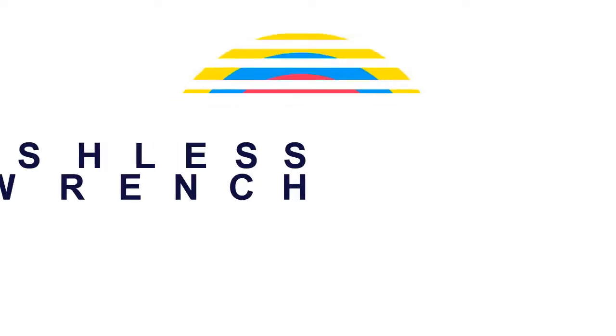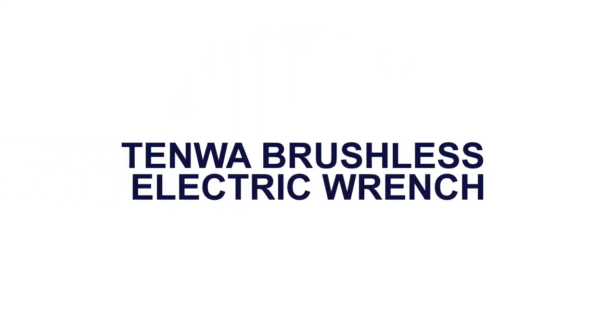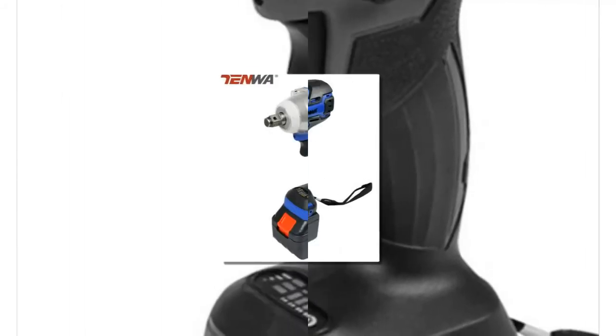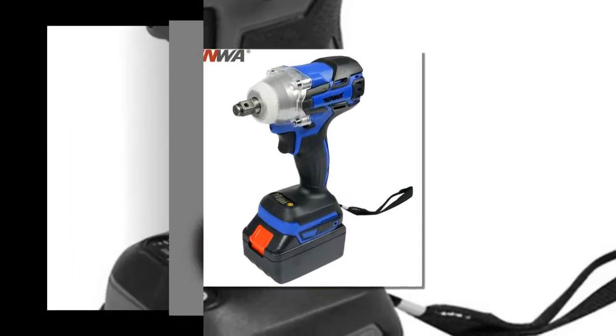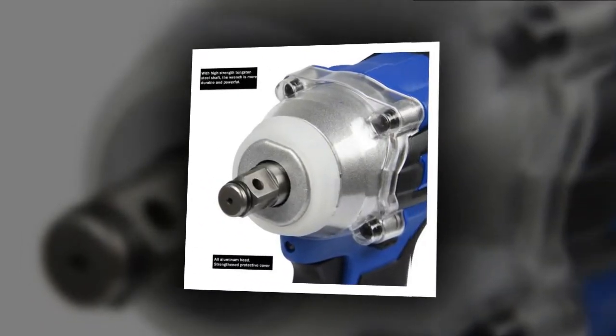Here is product number 3: 10W Brushless Electric Wrench. Power Source: Battery. Weight: 1.6–1.9kg.